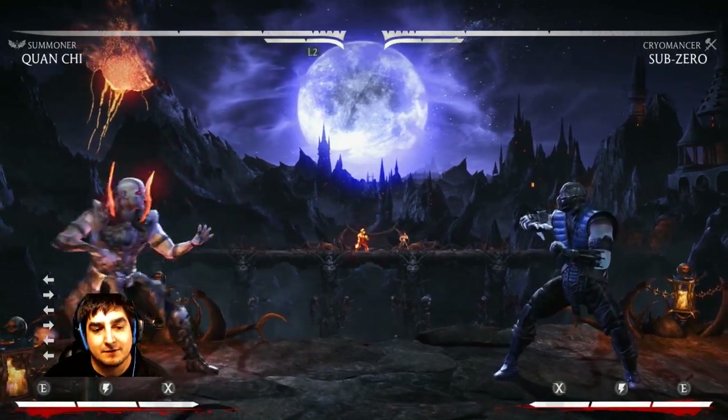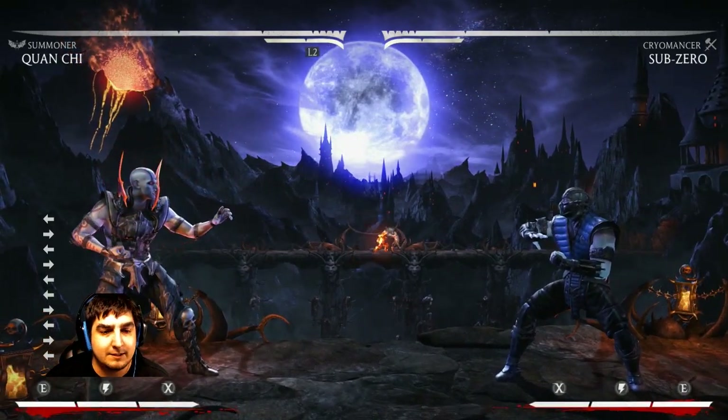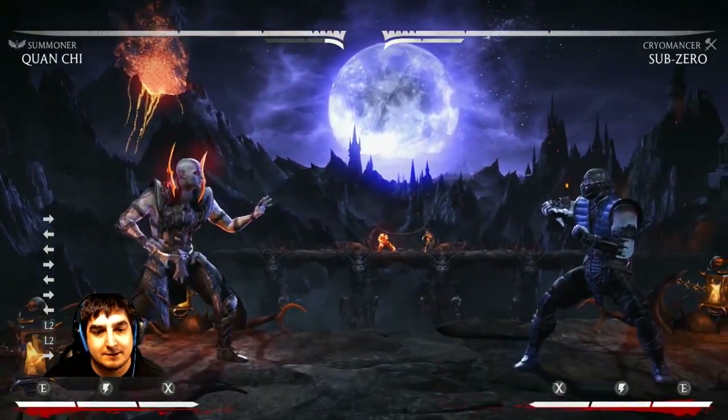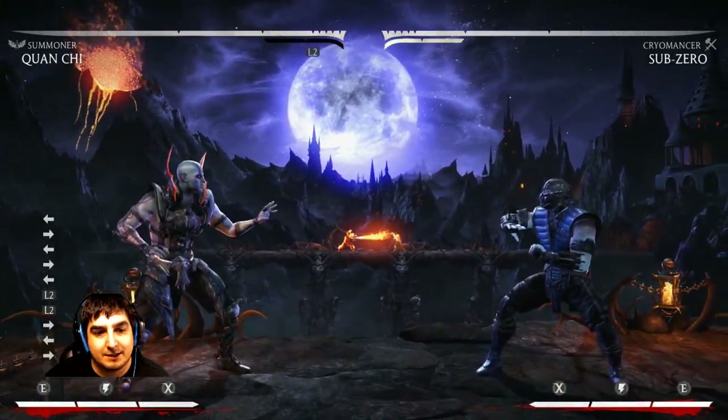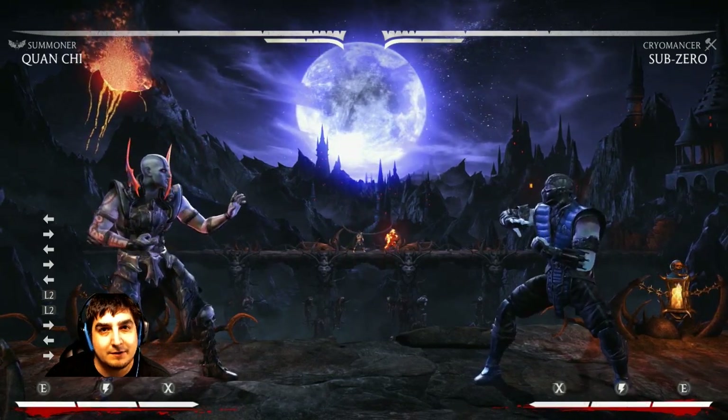The tip is about making yourself invulnerable. A lot of people may or may not know that interactables actually give you invincibility frames for a second. That's something really cool — it can help you get out of gaps, strings, or pressure if you time it right.